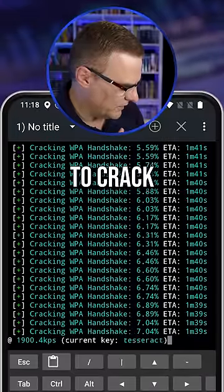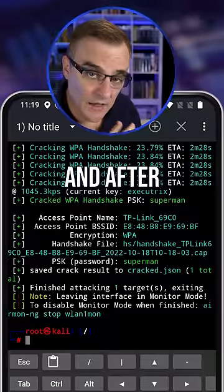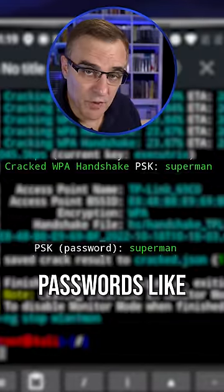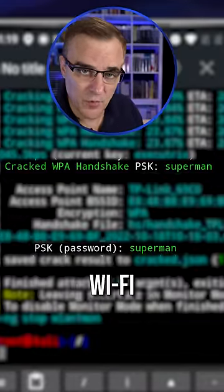It then tries to crack the password. After a while, you can see that it's cracked the password. Don't use bad passwords like your telephone number on your Wi-Fi networks.